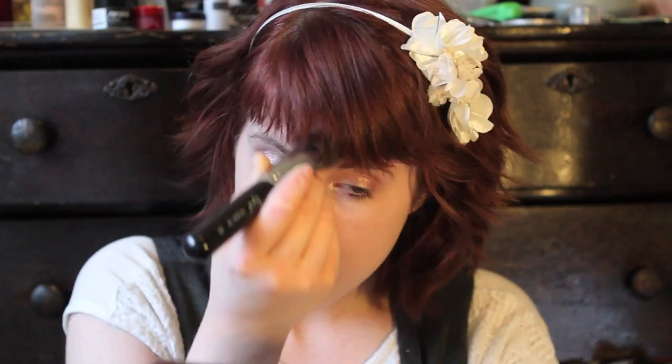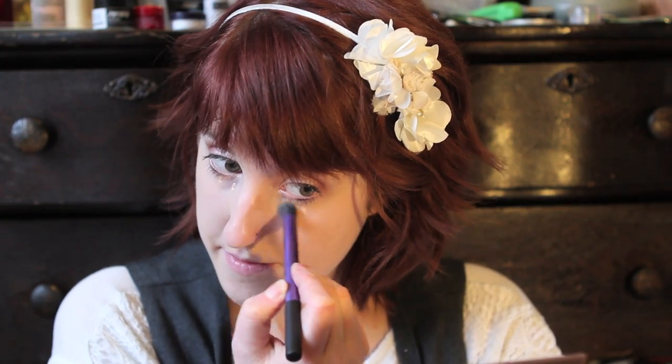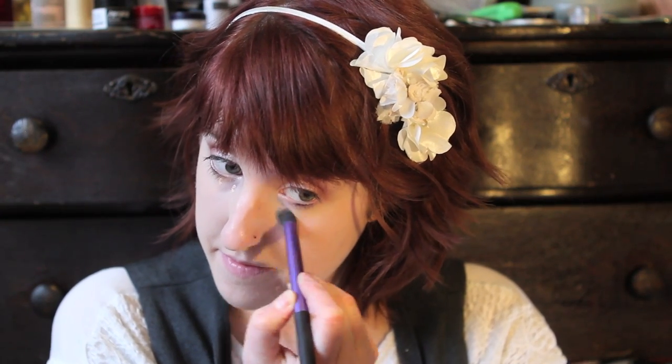Gonna blend that in with my Sigma Flat Top Kabuki brush. Now I have my Collection 2000 Lasting Perfection Concealer — it's taken me so much practice to not have a tongue twister when I say that. Now I'm going to blend it with my Real Techniques brush — I think it's the Deluxe Crease brush, the one that Pixiwoo always talks about, because it's such a great concealer brush. Gonna blend it all in to erase my dark circles, because I haven't slept a lot this week. Blending out the blemishes.